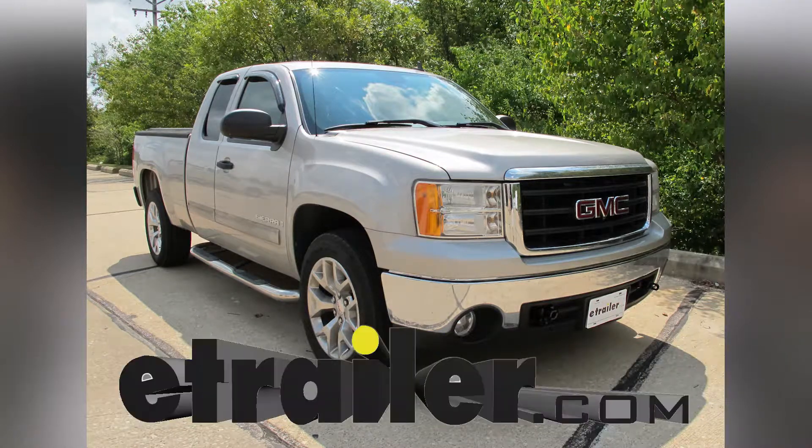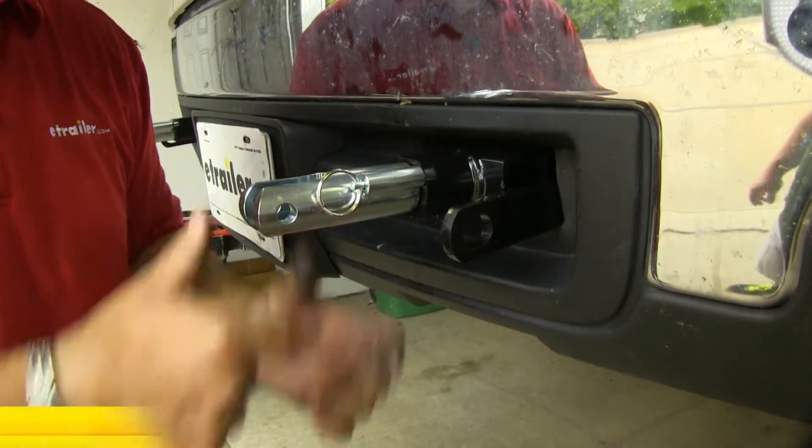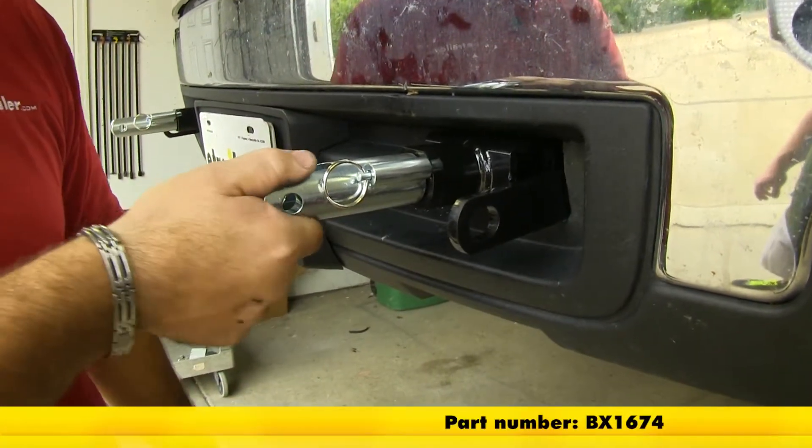Today on our 2007 GMC Sierra 1500, we're going to be taking a look at and showing you how to install the Blue Ox Base Plate Kit, part number BX1674.